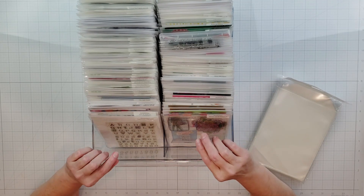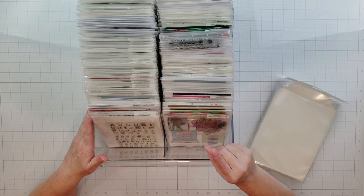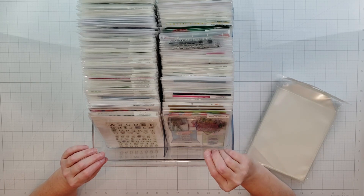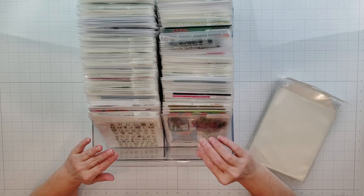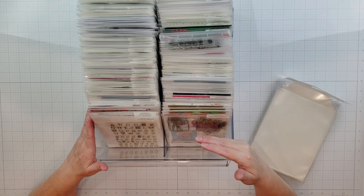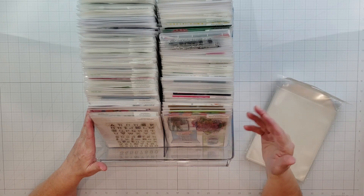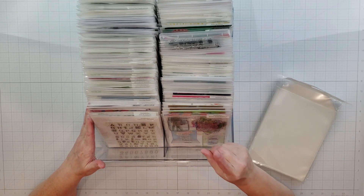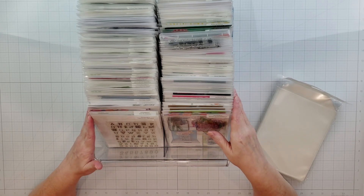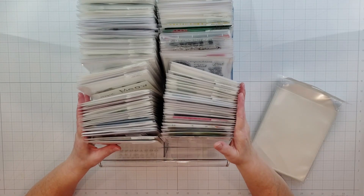Anytime I put in a new organization system it takes a lot of time because I have so much stuff. So if you're just getting started with scrapbooking, card making, or whatever type of crafting you do and you just have a few supplies, now is the time to start getting your organization in place and creating storage systems that will work long term — it's a lot easier than waiting until you have a ton of stuff.